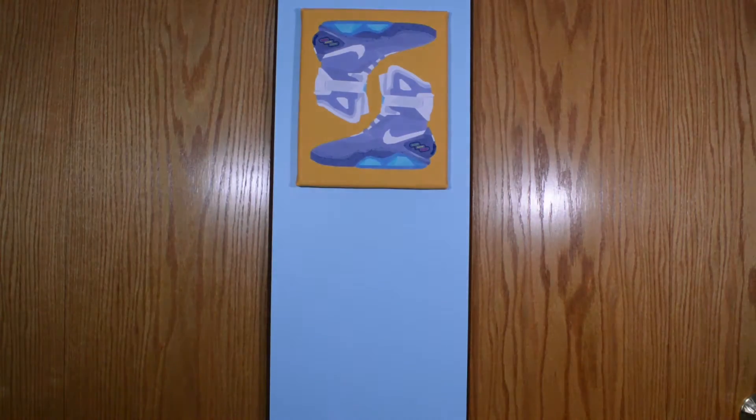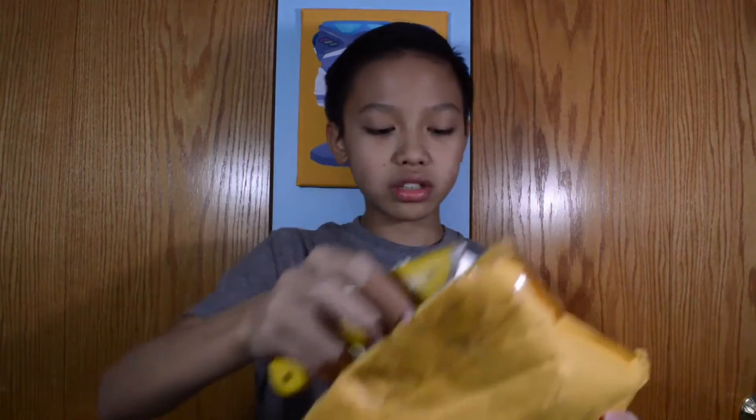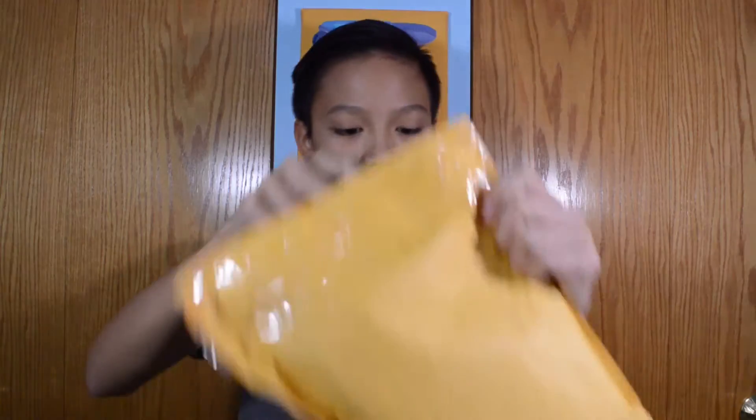I've got to do a pickup video soon because I have a ton of clothes. So here's the second thing. This is a Crep Protect item. You guys probably guessed it because look how big this thing is — it's US first class mail. I got this from eBay too because it's pretty much the same price, about 15 bucks. I just chose to get it off eBay.